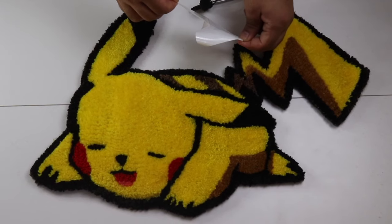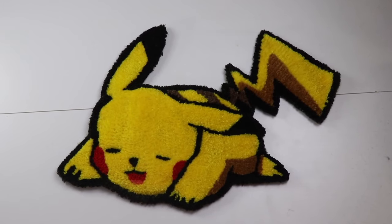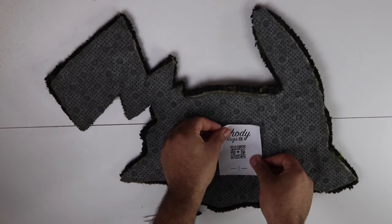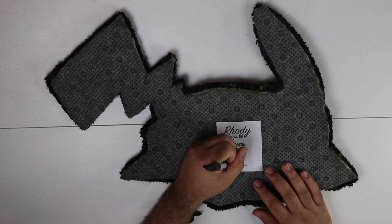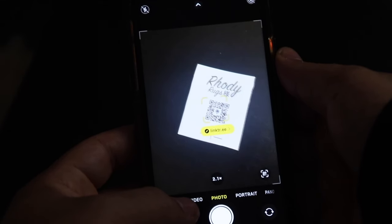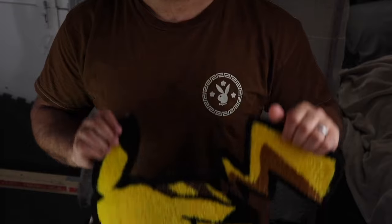Now that everything's detailed, I vacuum the rug and make sure there's no lint on the back or front. You can also go over the rug with a lint remover. Flip the rug upside down and put your label on it — I make sure people know it's a one-of-one rug, and if they scan the code they get all my info. Congratulations, you've tufted your first rug! Now you might want to learn how to price that rug, so watch that video.